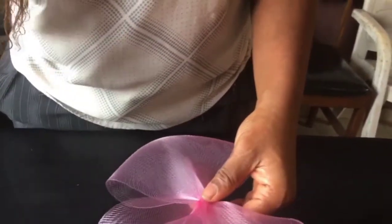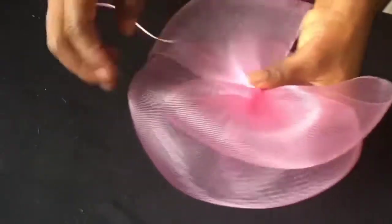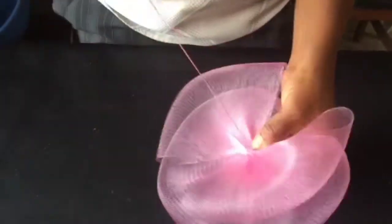So now our bow is ready. We're going to place it on top of the base. And we sew it to secure the two firmly together.